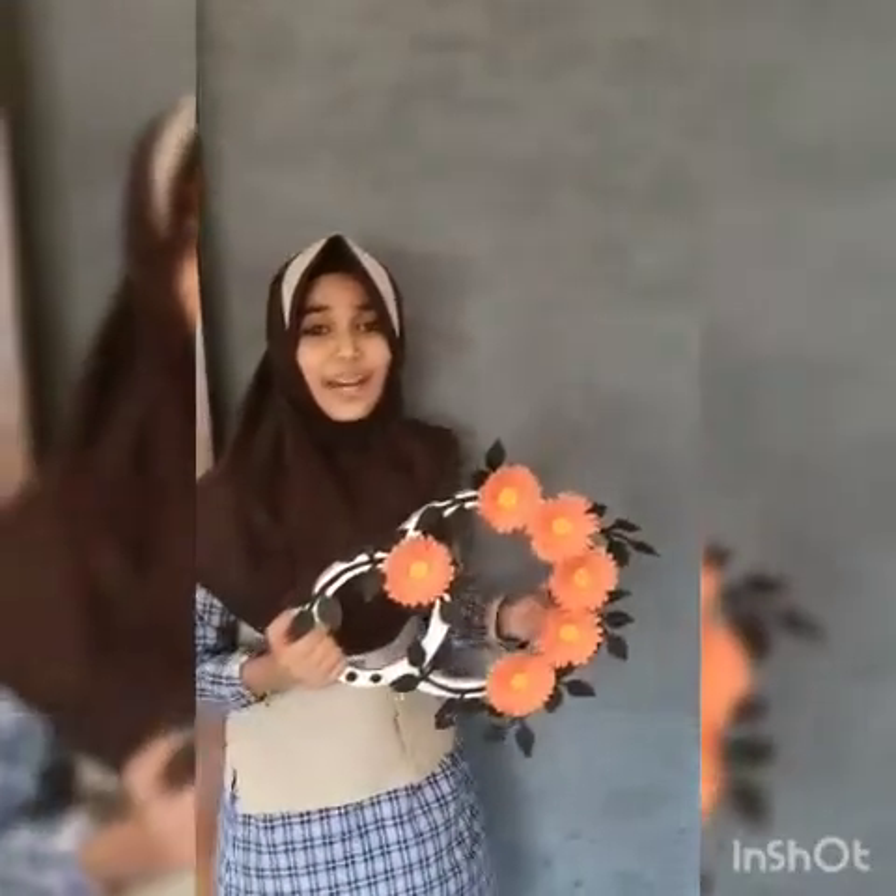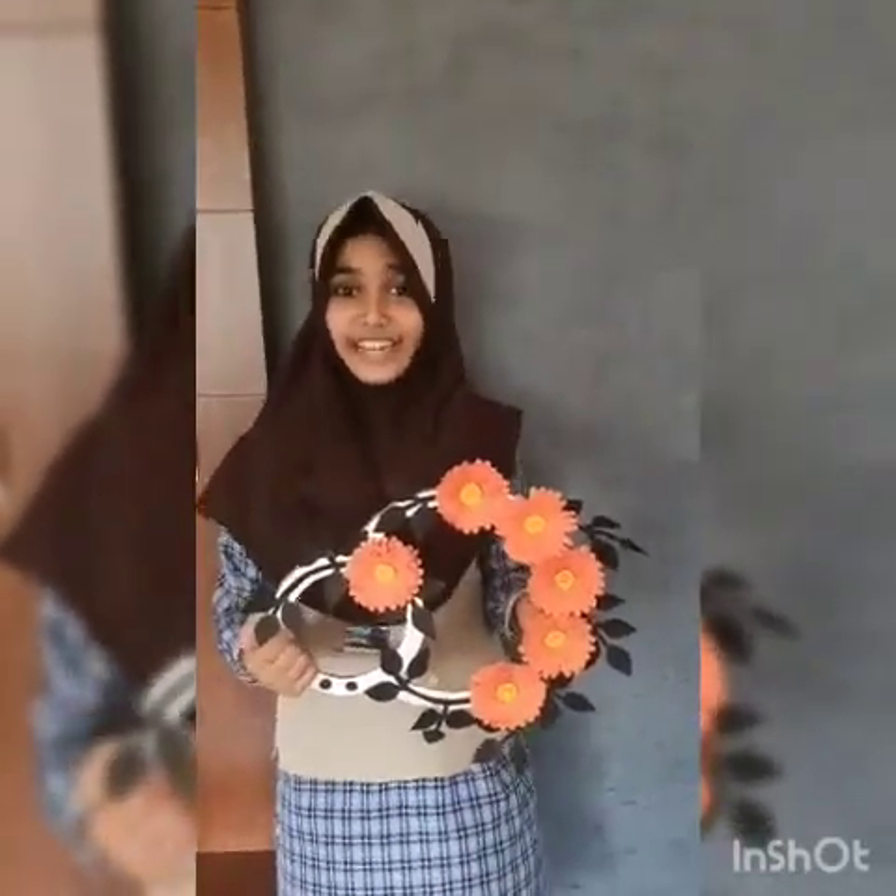I am so happy that I have made it nicely. I hope you all like it and you will try it at home. Thank you for watching my video. Bye bye.